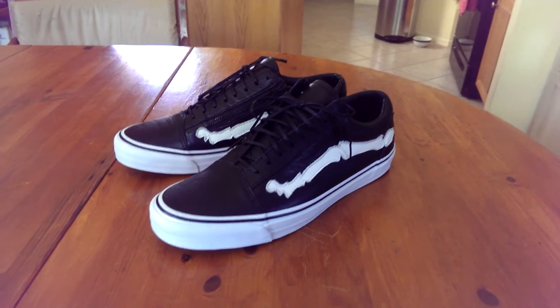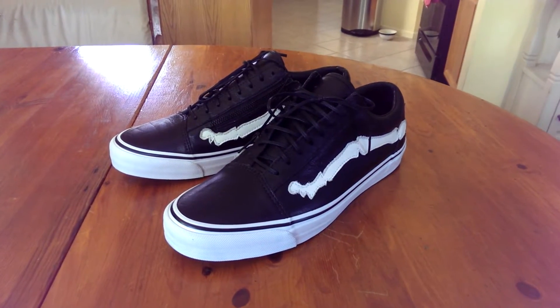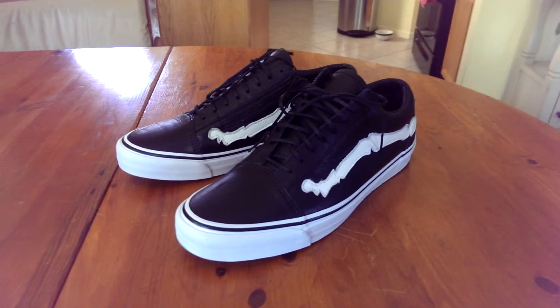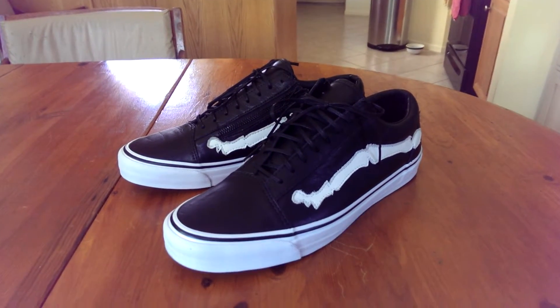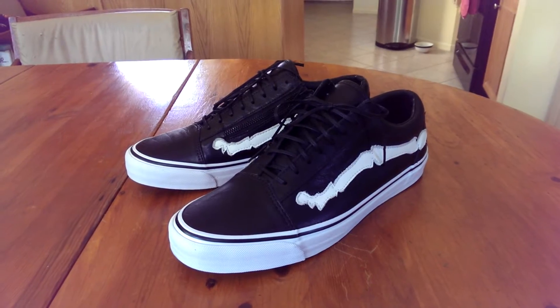This is the second collaboration between Vans Vault and Blends, the first being a skate high that dropped last year to honor their 10-year anniversary. This Old School is done up in the same style as the skate high — it has premium leather uppers with the bone jazz stripe and a zipper as well.